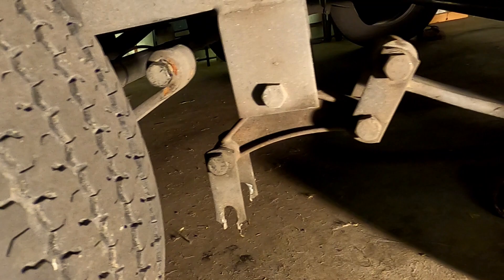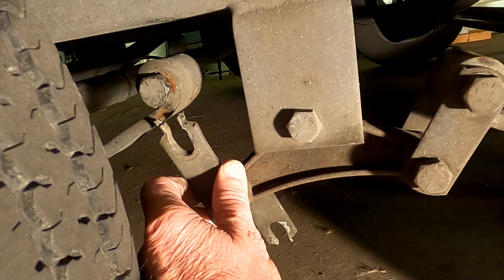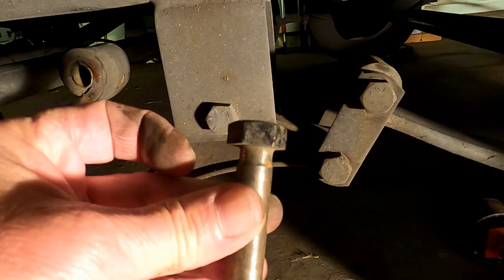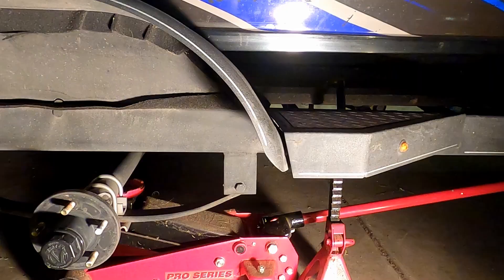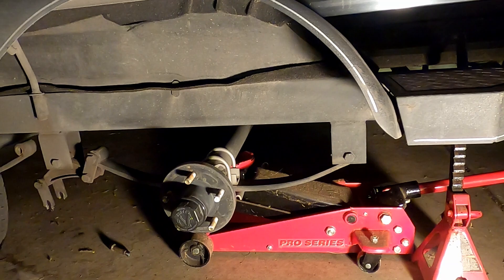I got up today thinking about going fishing and ended up seeing a shackle that had worn through. It's supposed to attach up here but it's not - the bolts are worn. I got new bolts and new plastic sleeves for inside all of these. Be safe - I've got a jack stand here, one in the back, and my floor jack under the axle to take the weight off.